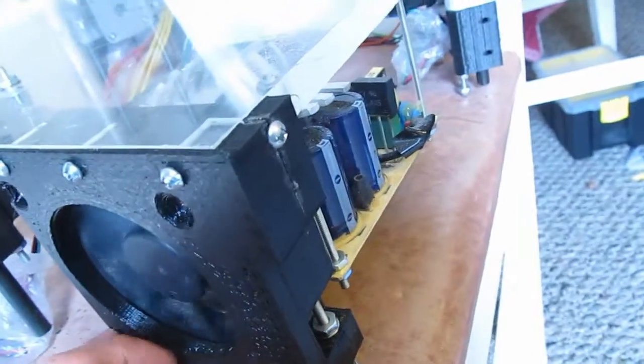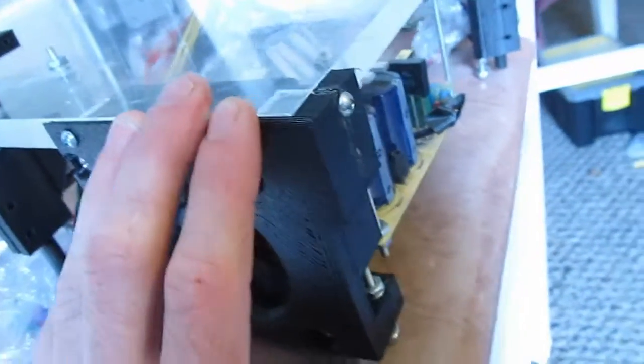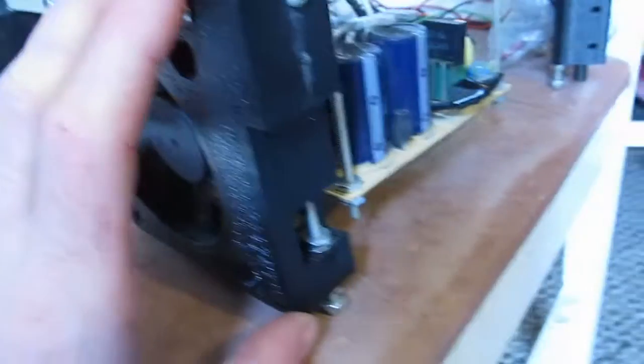I designed and printed this bracket for the fan for the power supply. Already broke it — this one's hollow, so I'm going to reprint it with more infill, or at least with some infill.